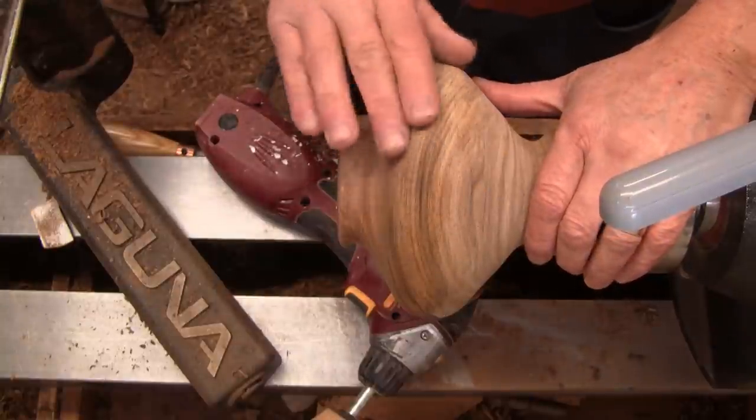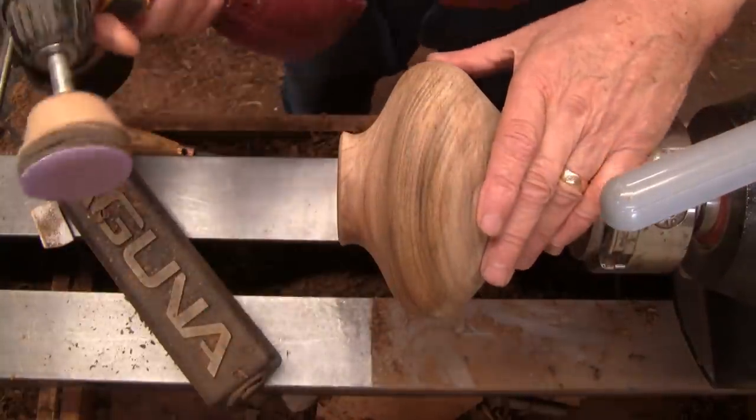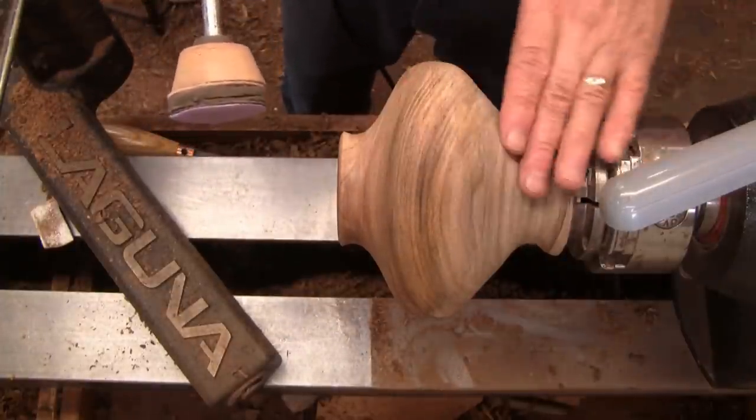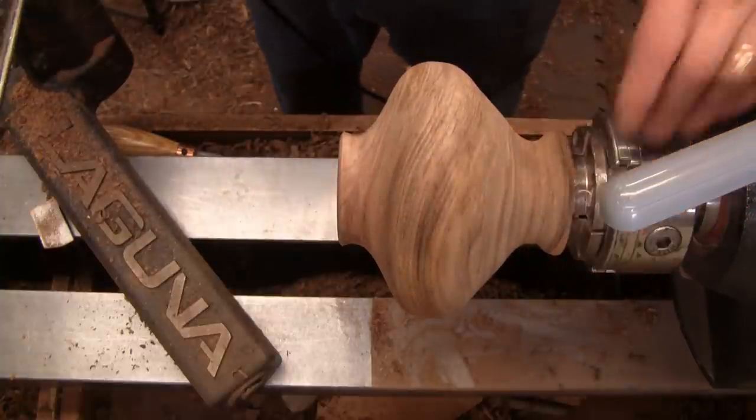I don't really have too much to blend in here and not all that much there, so I think I'll just use 80 grit and start sanding this and blend those two areas together, and we can sand the rest of it and get some sealer on it.